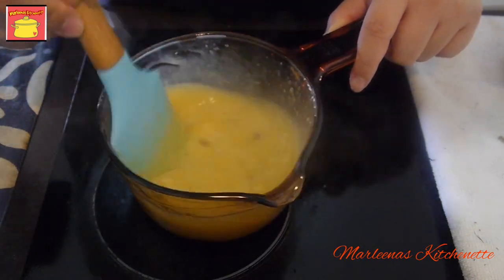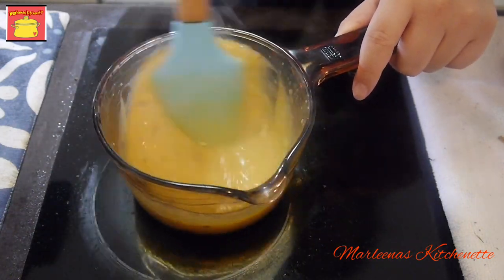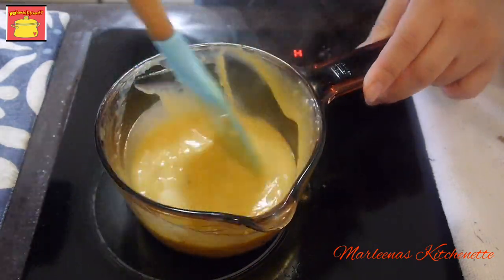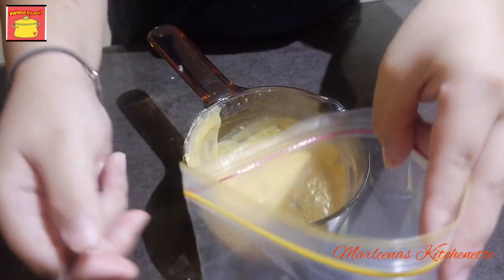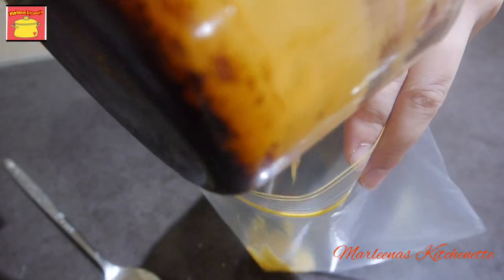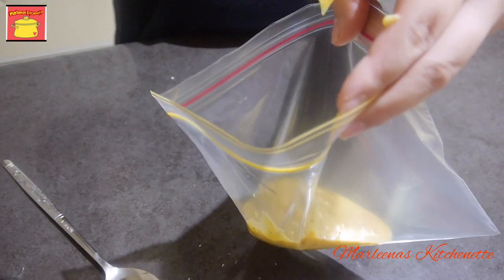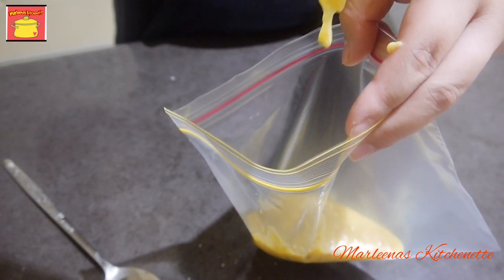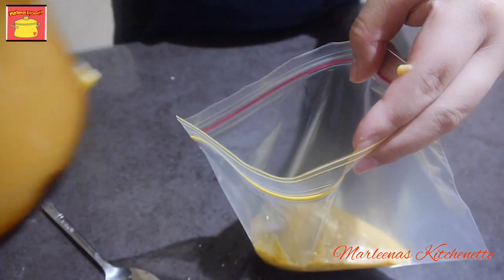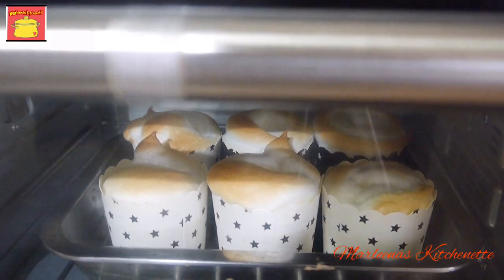So in less than 120 pesos, pwede na tayong makagawa ng simple dessert — pwede yung pangregalo. Pag-sip na yung ating condensed milk and egg, as you can see, let it cool. And then ilagay natin siya sa isang piping bag, or kung wala naman, pwede na rin doon sa zip lock. Kung anong meron tayo sa kusina, pwede na tayo mag-improvise. Make sure na malamig na yung ating fillings bago natin ilagay dito sa ating meringue.